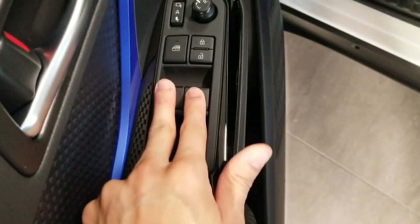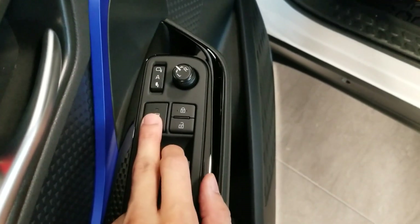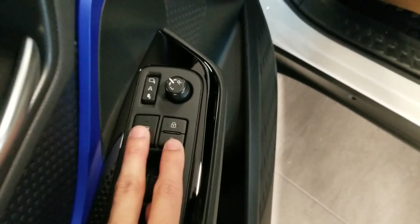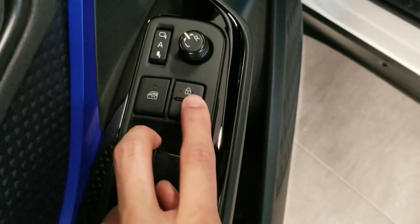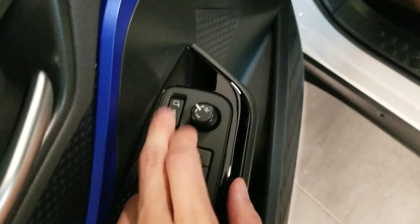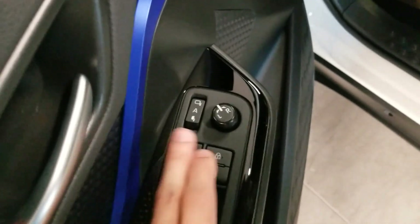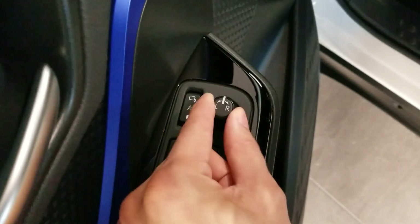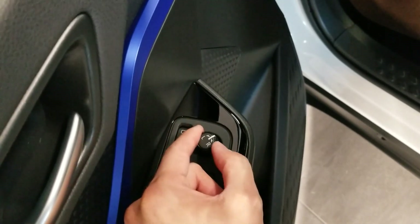You have basic window controls here and window locks. If you press this and that button is illuminated, it means no one can touch the windows except for you. Here you have lock and unlock features. This over here is for the auto-folding mirrors — it's in the middle right now for auto, but you can do it manually as well. This over here is for the mirrors: left mirror moves around like a joystick, right mirror, and this over here is neutral.